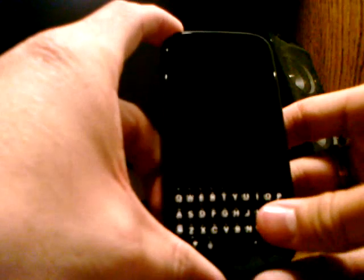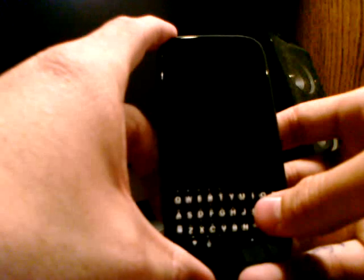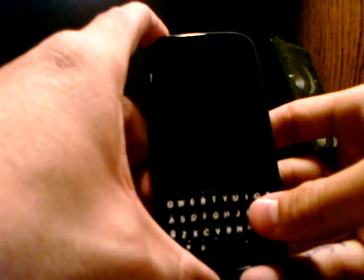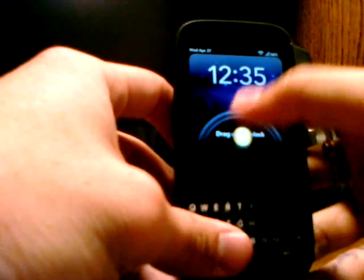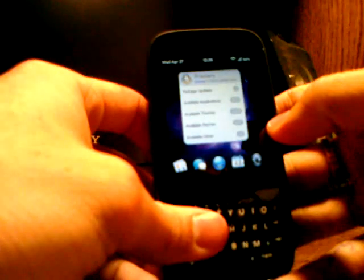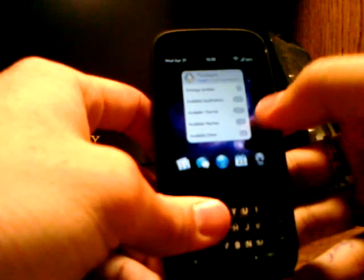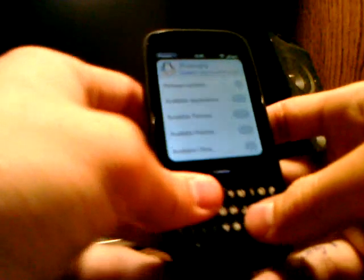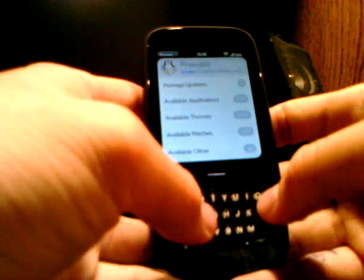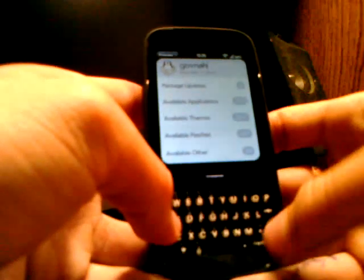I decided to overclock this phone, and I recognize that there aren't too many videos on how to overclock a Palm Pixie Plus. In order to overclock your Palm Pixie Plus, you need something called PreWare. For those of you who don't know what that is, there are plenty of videos on YouTube on how to get PreWare. Once in PreWare, search for Govnah — that is spelled G-O-V-N-A-H — and download it.